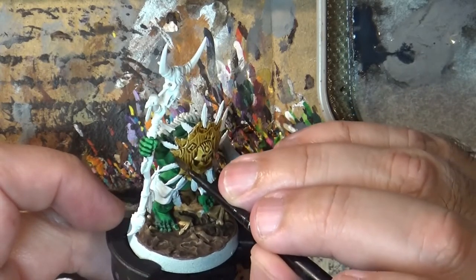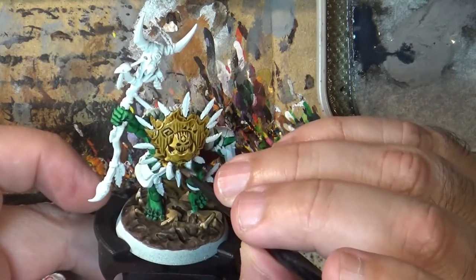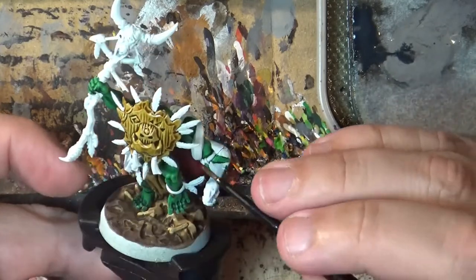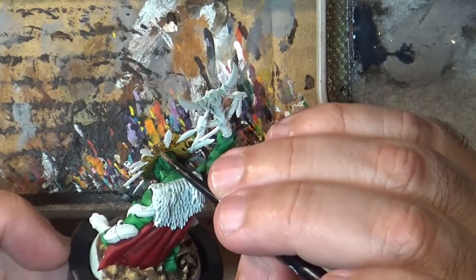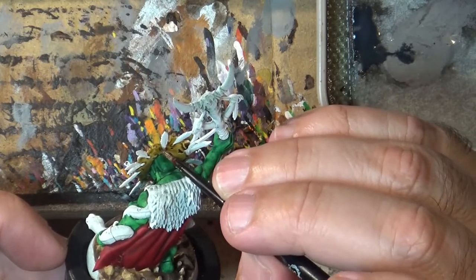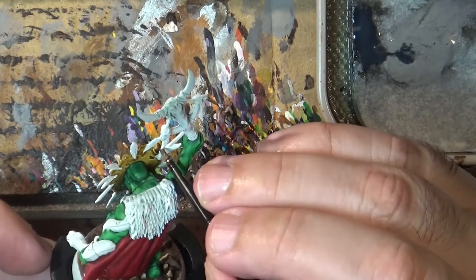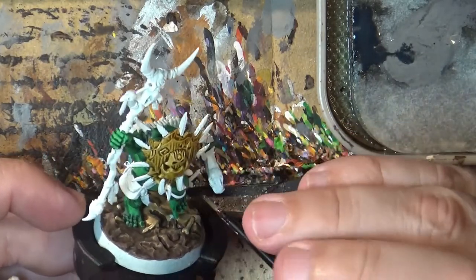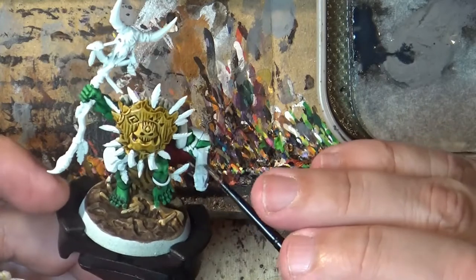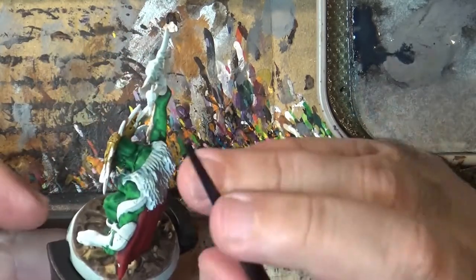One thing I notice sometimes with contrast paints is they leave white dots — it's because the paint moves away from some parts, maybe due to grease on your hands. Go back and do a second layer if you have white dots, but be careful that the first layer is completely dry first, otherwise you'll drag away the previous paint job.